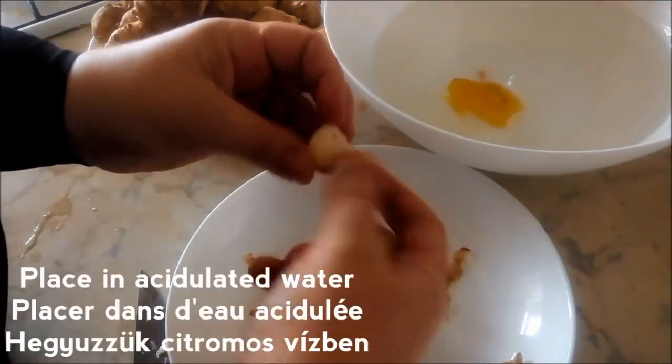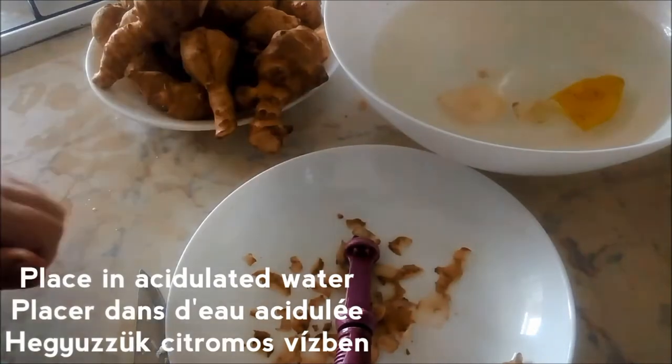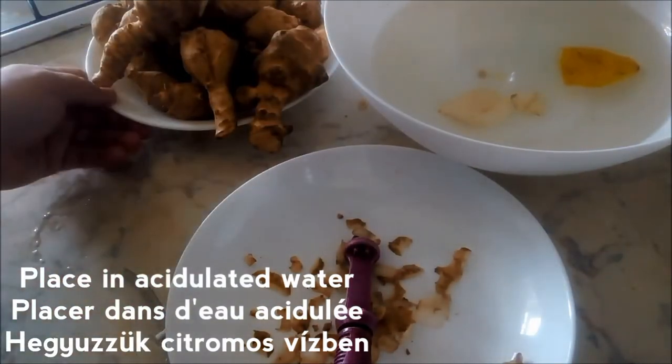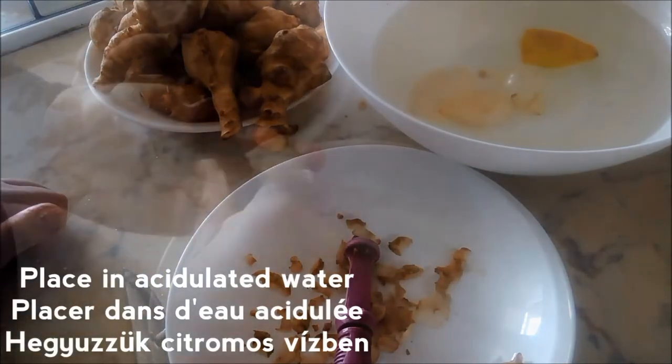Batata trefas cleaned. I just like to put them in some acidulated water like that, so that they don't brown. So much like potatoes and artichokes, batata trefas — being related to artichokes — do oxidize when you clean them.